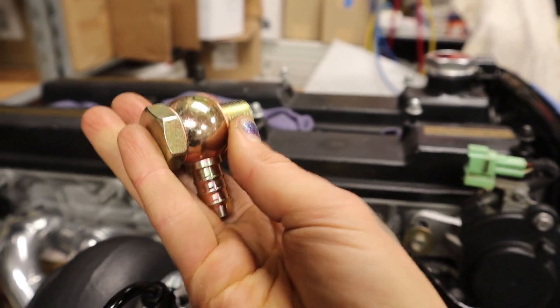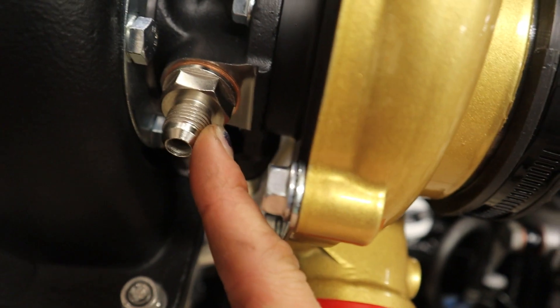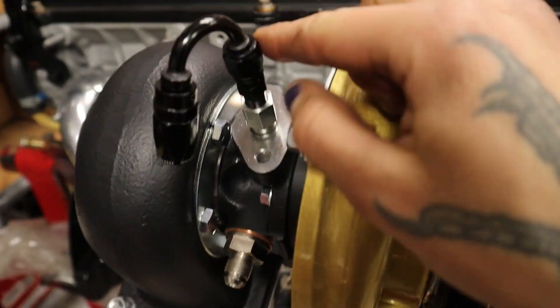The banjo fitting was a little too restrictive for me so I decided not to go with it, but the clearance was awesome for this one. There's not a lot of room back there as you can see. Both of my coolant fittings are going to a 6AN, and then I'm going to make the lines.